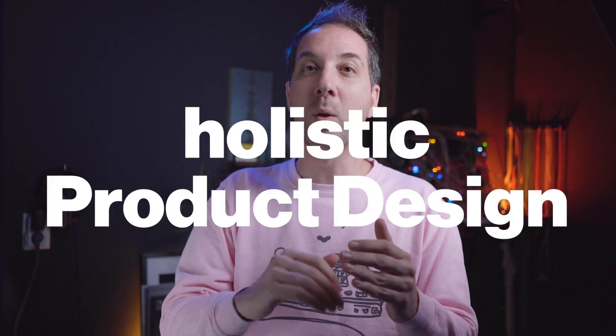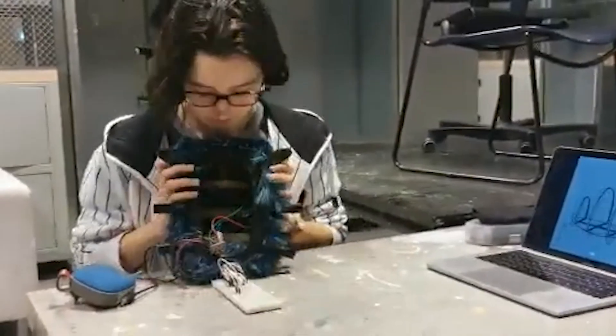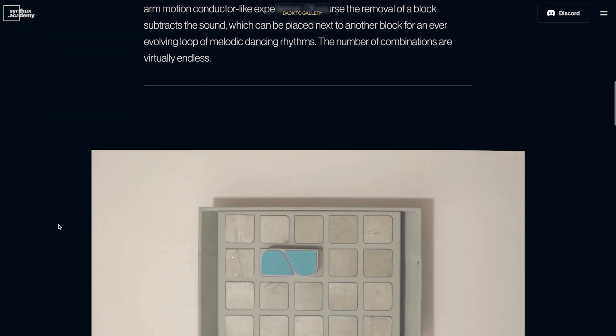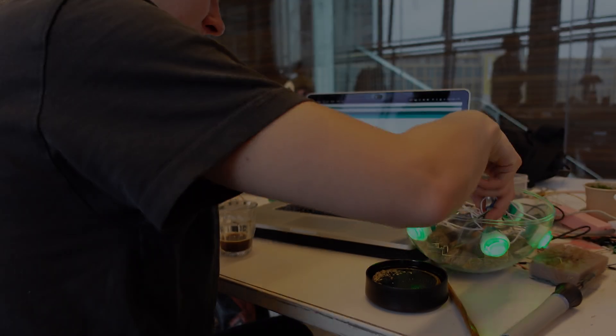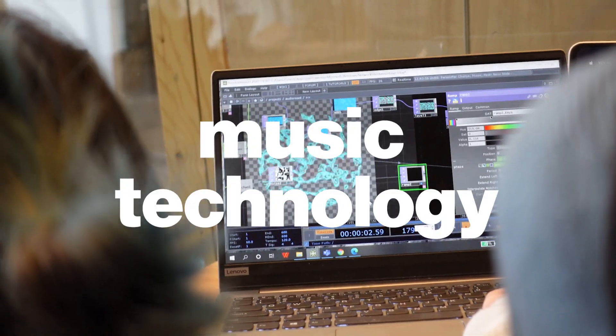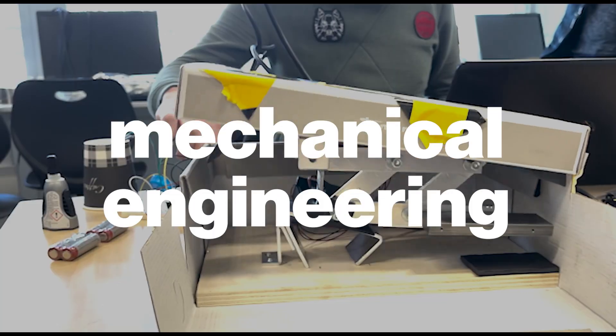The idea was to take four days and think holistically about the process of design — start with the concept, prototype, and then communication and marketing for a project, all within four days. The programs that participated were from music technology, industrial design, industrial engineering, electrical engineering, and mechanical engineering, so quite a lot of different disciplines participated in this.